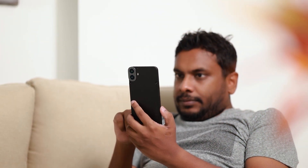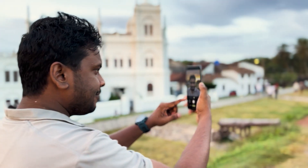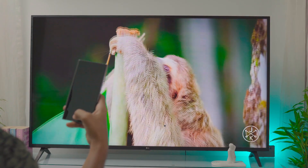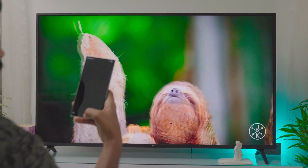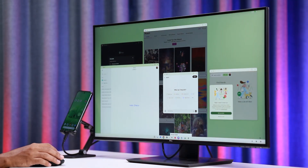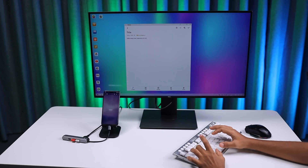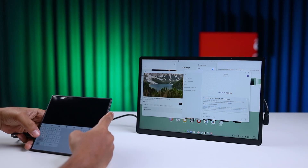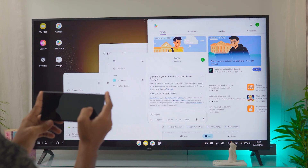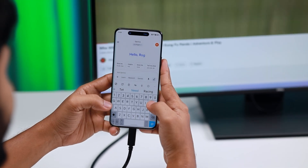Phones today are highly portable, letting people work anywhere. Instead of carrying heavy laptops, you just need a phone. When you want a larger view, simply connect your phone to a big screen. No need to transfer files — everything is already on your device. For office workers, one screen at home and another at the office is enough. Just plug in and continue work. For students, a home screen and the classroom screen give the same advantage. This makes multitasking and productivity easier, while keeping your setup light, simple, and efficient with just one powerful, portable device — your phone.